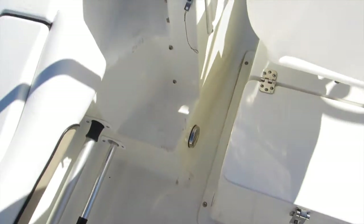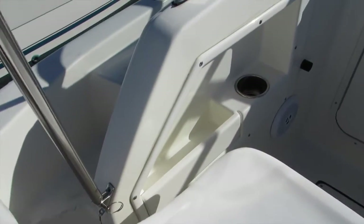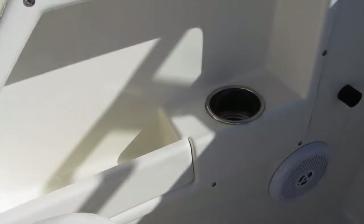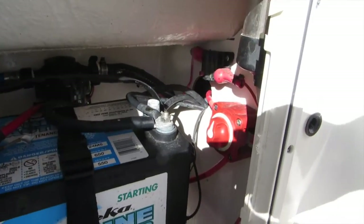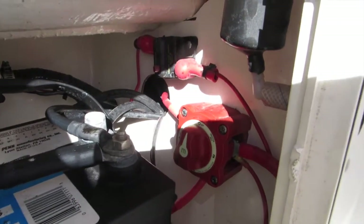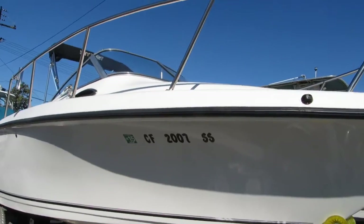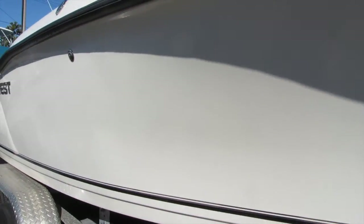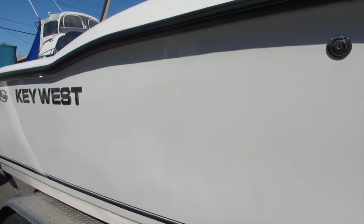The overall condition of the boat is excellent. Starboard side storage. Port and starboard batteries and then there is your battery switch. Here is the starboard side of the boat — very, very good condition. A couple little marks here, but I think those will buff right out, probably from a fender.